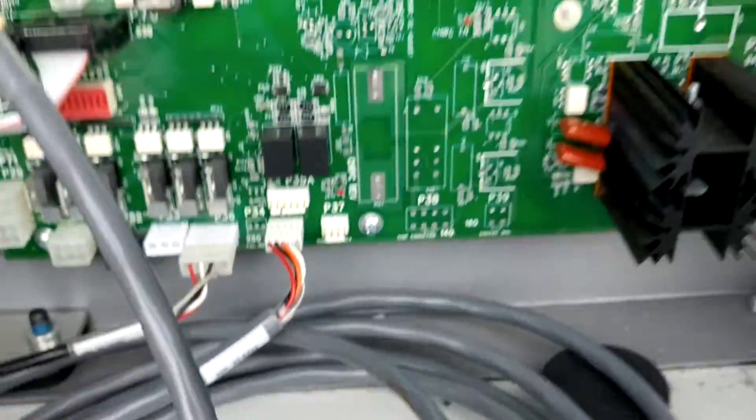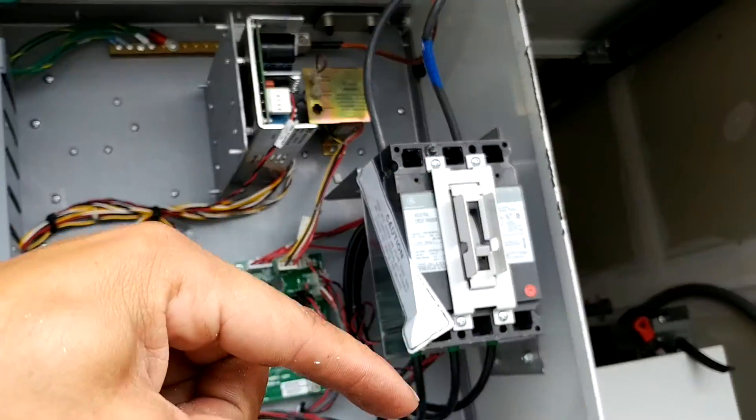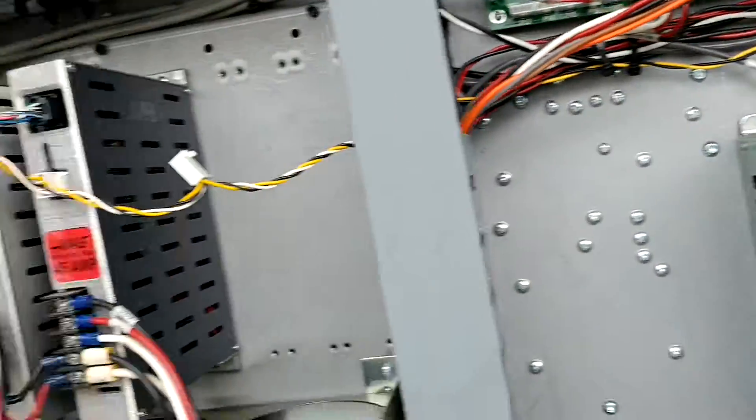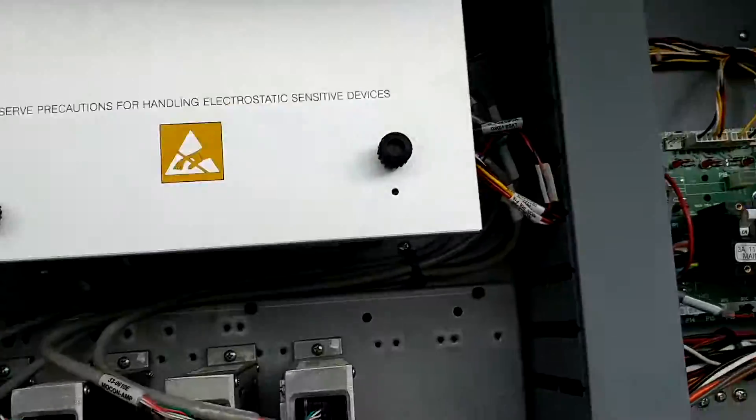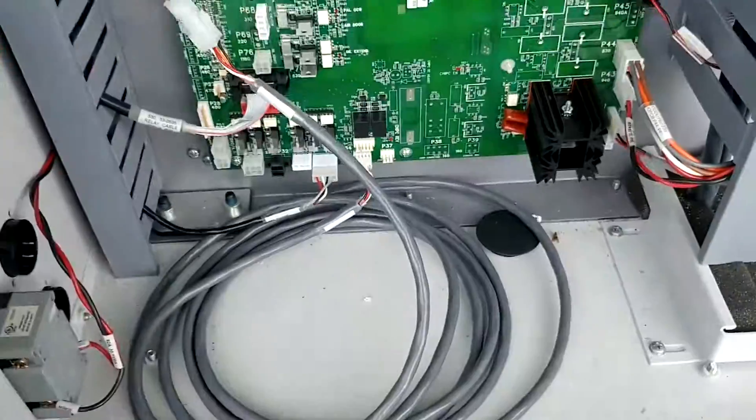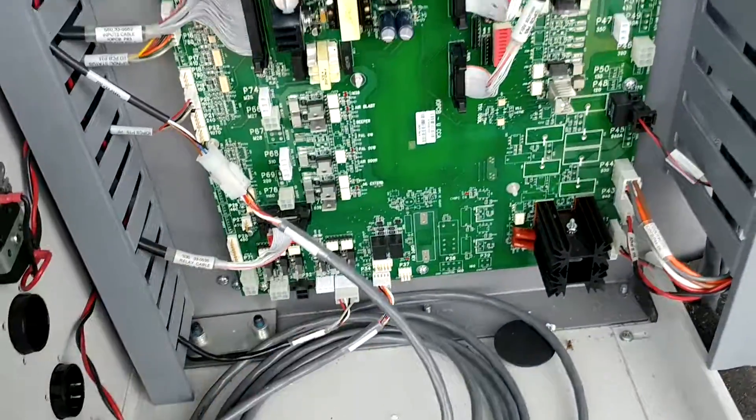Before you come back here, make sure your machine is in the off position and make sure that none of these lights are on or anything else in here. If you get electrocuted, that's your own fault. That's how they plug into each other.